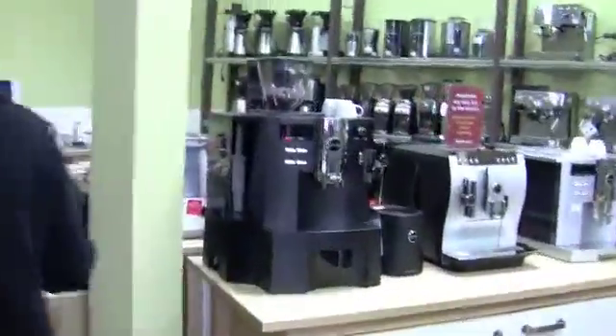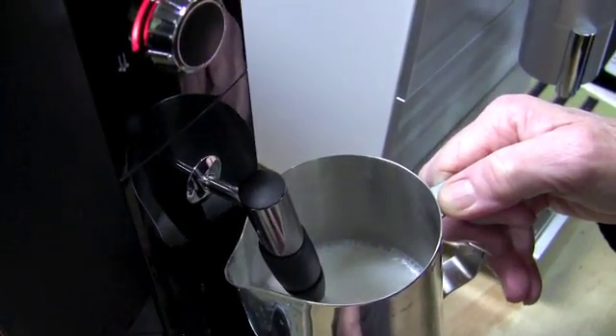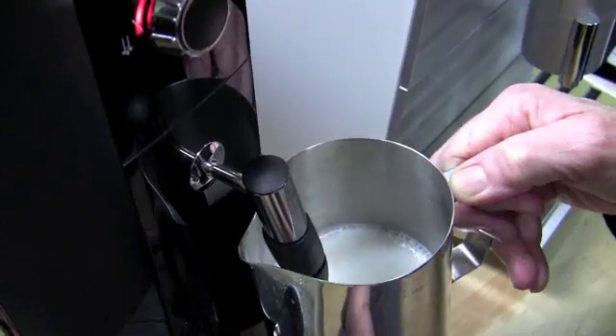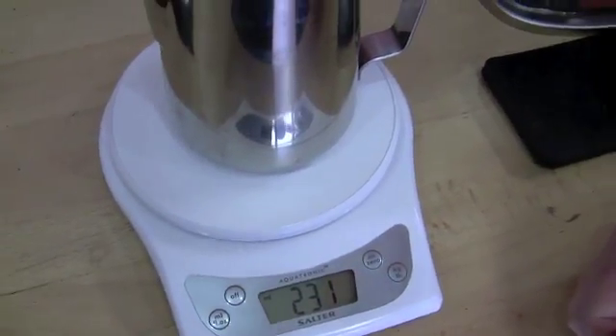The Jura C5 is our first super auto — our test guinea pig. Result: 231. 231 for the Jura C5.